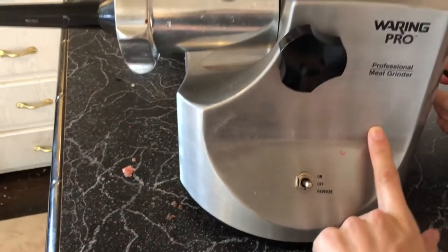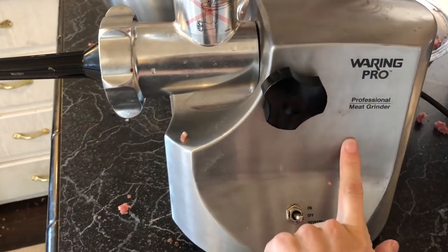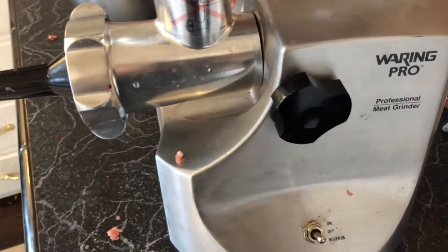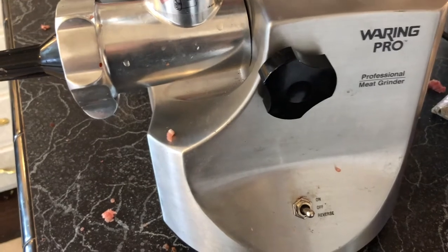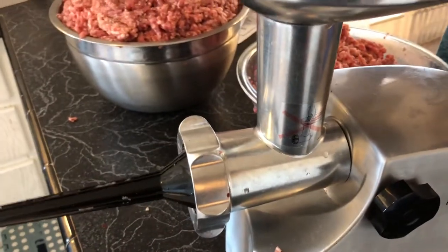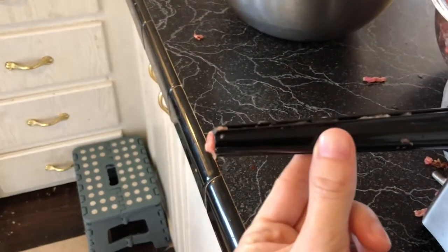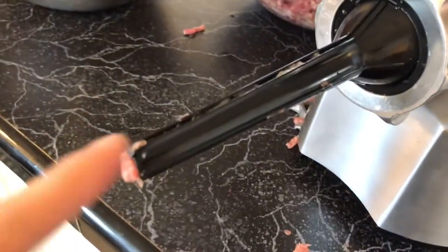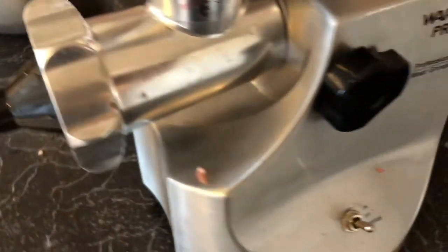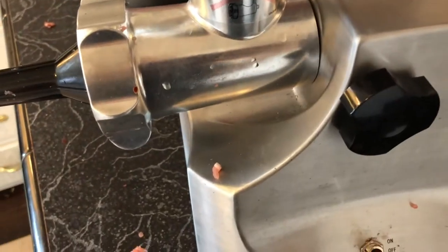This is the meat grinder we've had for a long time — we got it before we were raising pigs. Ideally for this much meat we'd really like a bigger, more industrial meat grinder, so at some point we'll get one. This stuffer is also not the one we usually use; it's much smaller with a smaller feed hole, so it's filling the bags a lot slower.